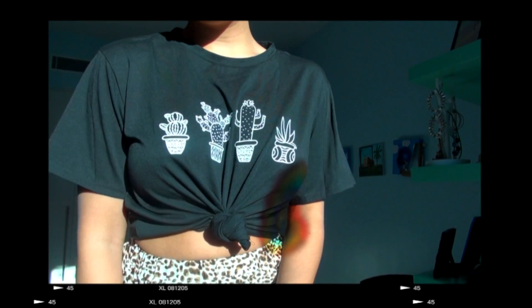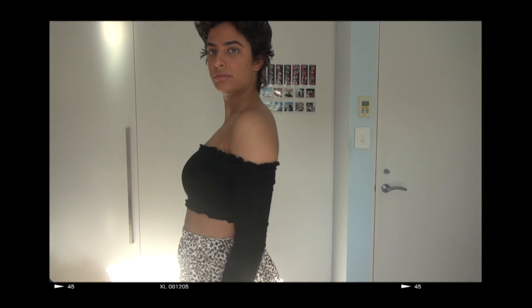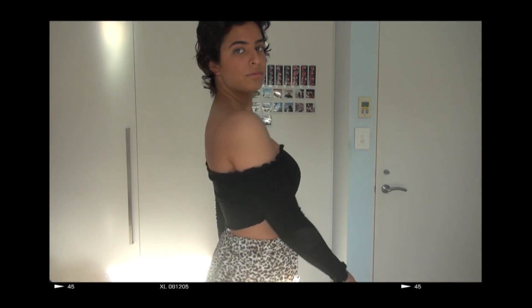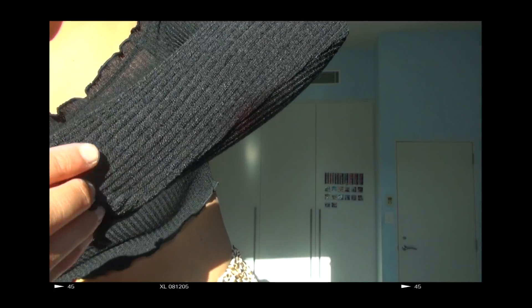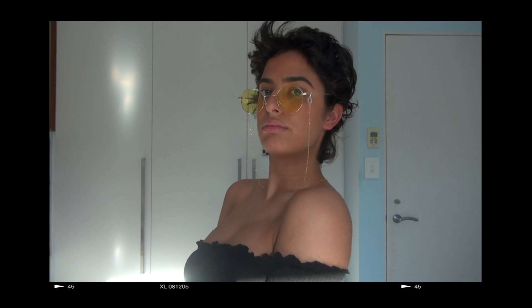I got this off-the-shoulder black long sleeve top and it is very, very tight — I can barely move my arms, which is not good, so I'd recommend going up like two sizes. The fabric is really nice and stretchy and soft though.